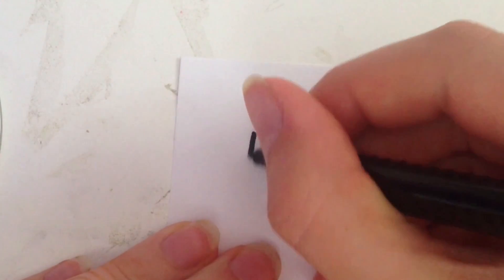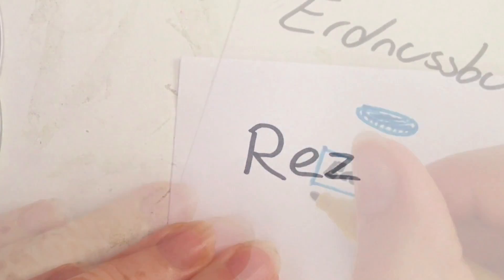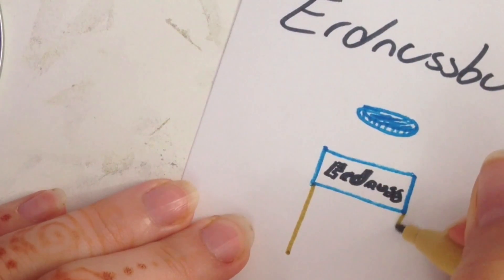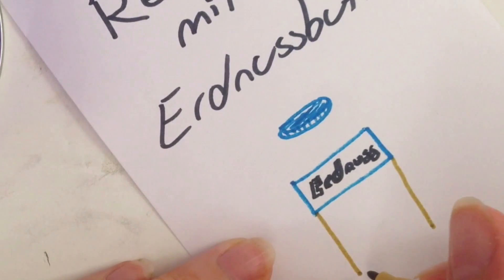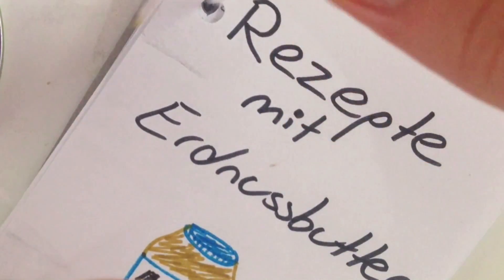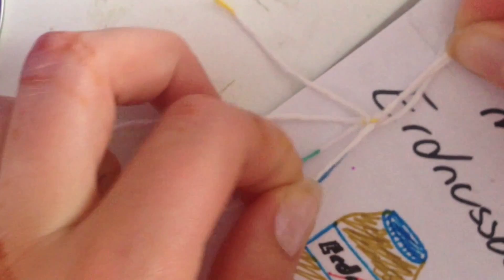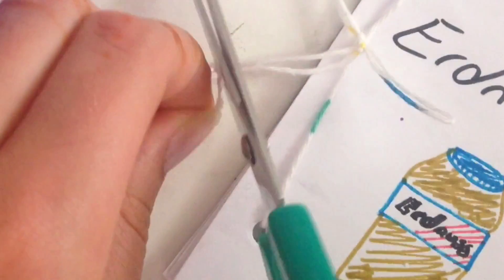Then you just write recipes on there which you find on YouTube or somewhere on the internet. You can do this on a special topic — for example I used peanut butter. You can also do Nutella, Starbucks recipes, mug cakes, whatever you like. Design a nice front page, then put everything together: cardboard at the back, recipes in between, and the front page at the front. Use a hole puncher to make holes, then use some wool, make two knots, one bow, and another knot, cut it aside, and it's ready.